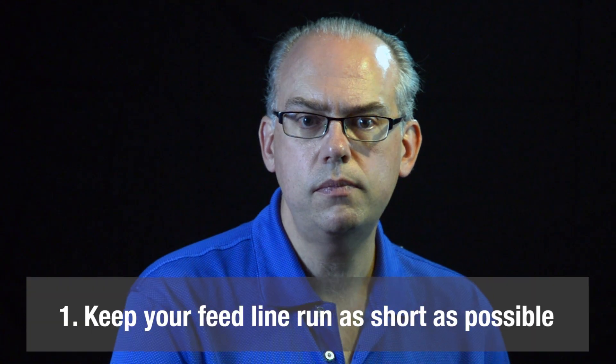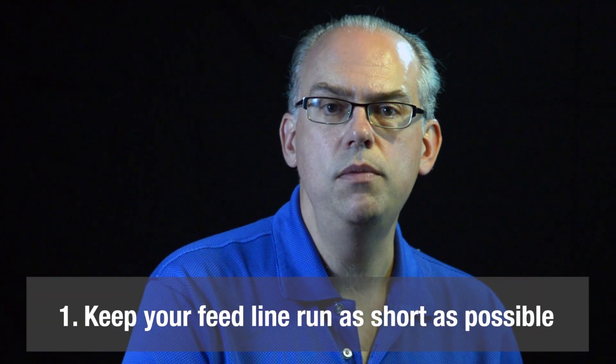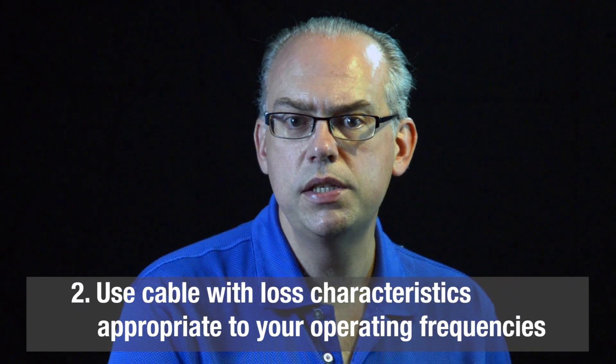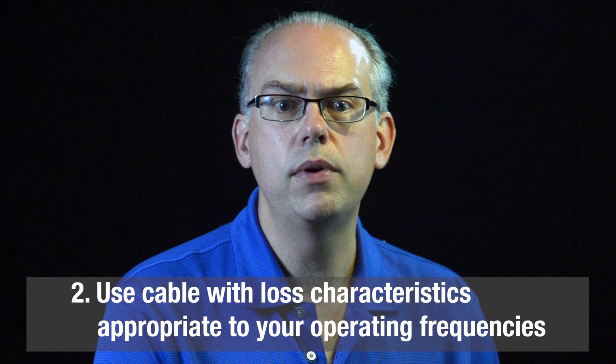So let's step back a moment and look at the rules that govern feed line cable. Number one: keep your feed line cable as short as possible. Number two: use a cable with loss characteristics appropriate to your operating frequencies.